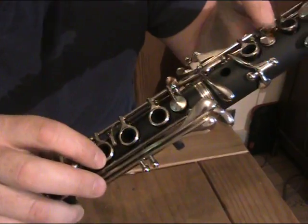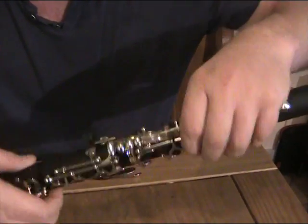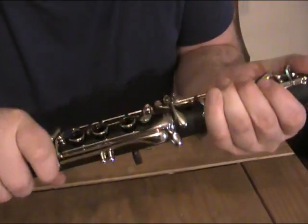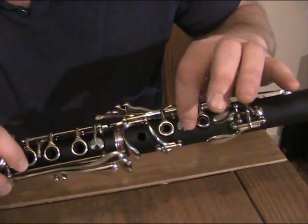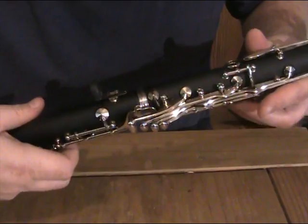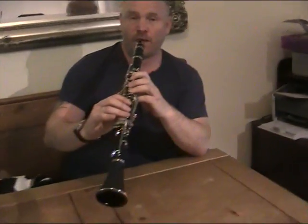Now we need to adjust it a bit more. When you press these buttons down, this button should also go down. You can see there's a little bit of movement there, caused because I've pushed the linkage up just a little bit too far. If I press my finger down on the linkage to push it down a little bit, what I want to end up with is these buttons sitting down evenly on the ring keys, and when I press them down I don't get any movement on this button. God only gave us 10 fingers and thumbs, but there are 12 notes in the chromatic scale. Now this linkage, when pressed, is not restricting the movement of these ring keys but is also enabling this key to move.